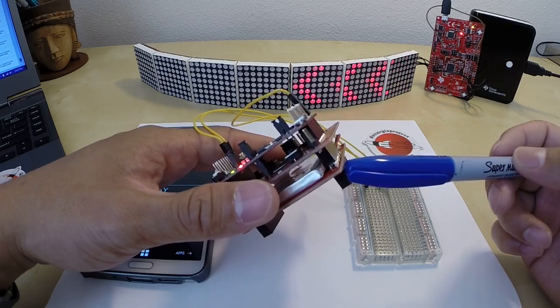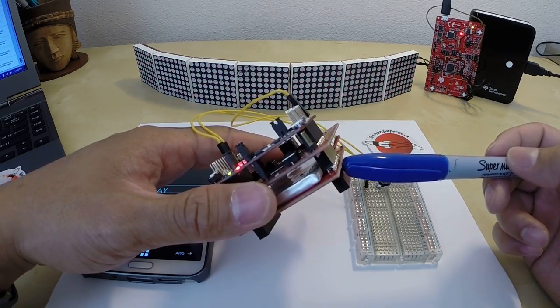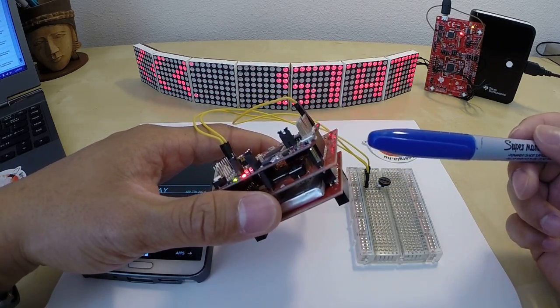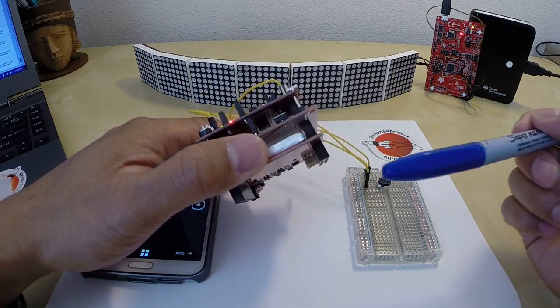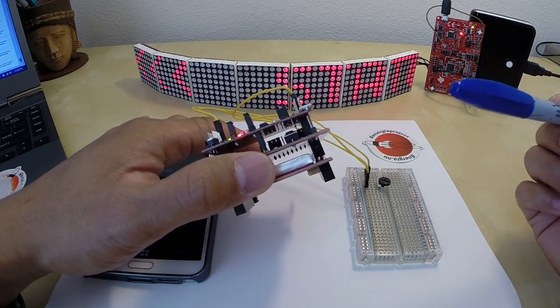We also have a lithium polymer rechargeable battery booster pack plugged on as well. And this enables a sort of completely untethered system, both on a communication standpoint, thanks to the Wi-Fi booster pack, and then also on a power standpoint, thanks to the lithium polymer battery that's available on the booster pack.